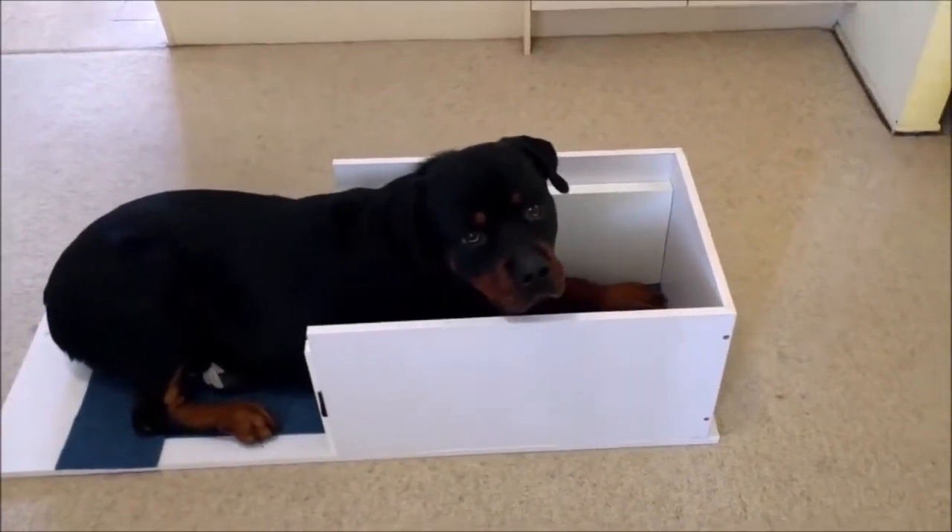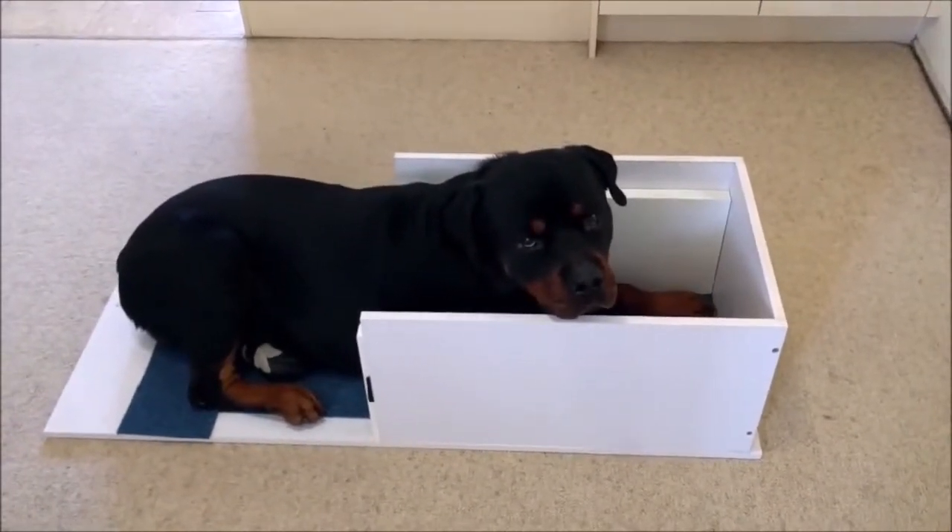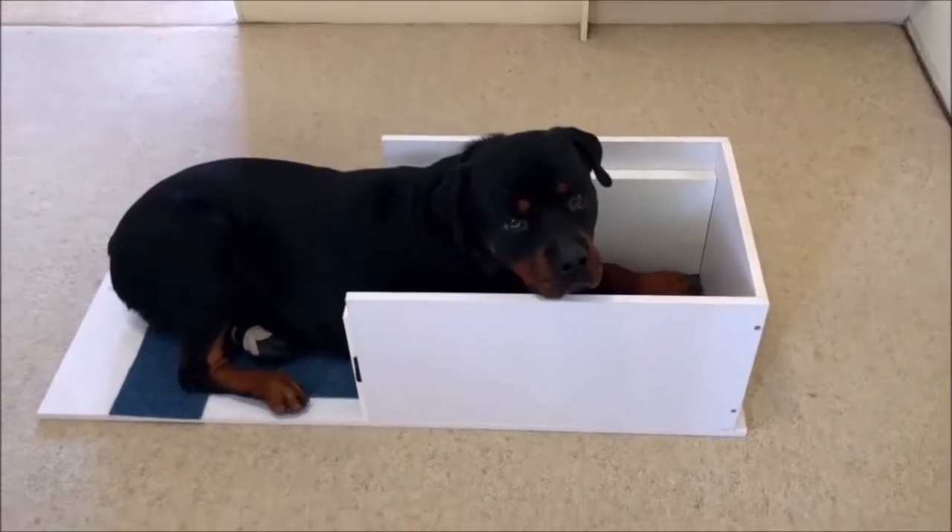And then after a while you move them out of the box and you start generalizing the behavior. Good luck.